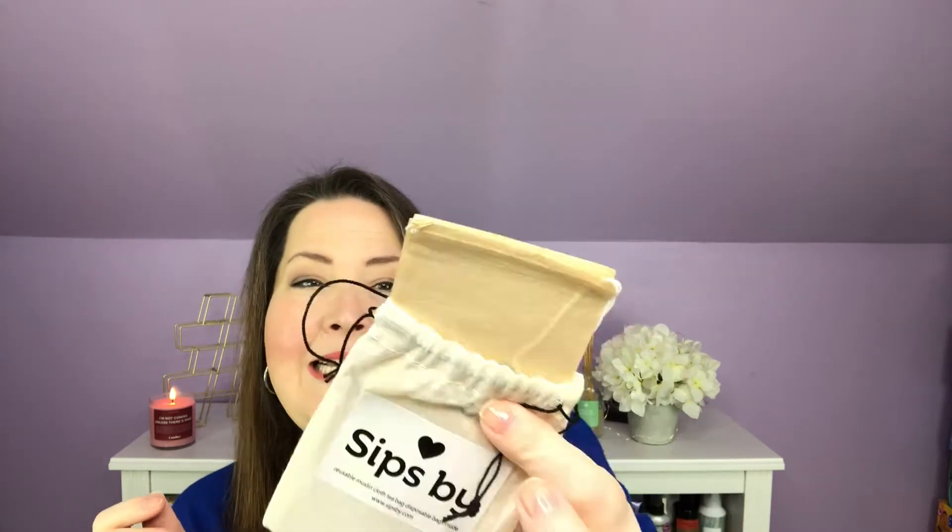Let's just open this right up and see what I received for November. The very first thing on top is our November Teas, and it's made for Catherine — because they've used my profile to pick out a box of teas they know I'm going to love. Each month we receive a reusable muslin pouch. If you don't have a tea diffuser and you want to be ecologically friendly, you could just use these. On the inside we also get some non-bleached tea bags. You just open it up, put your tea inside, and it's just like making your own tea bag.